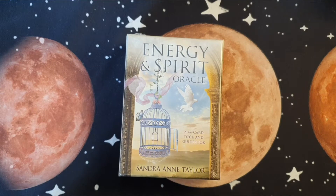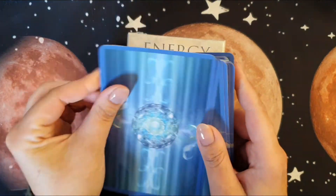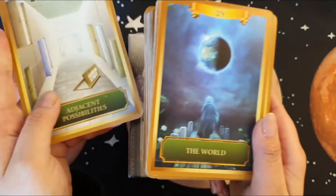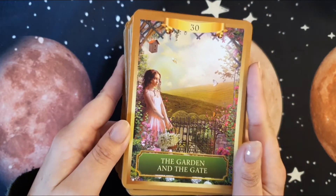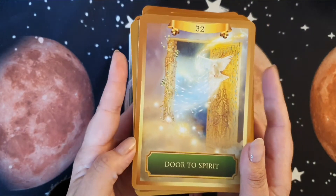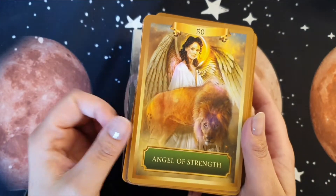I absolutely find them so beautiful. I'll take them out here because I have them beside me. I don't have the box but this is what the box looks like. They are glossy but over time they've held up absolutely beautiful, and the cardstock — I love the cardstock on this. Yes, I'm a cardstock snob. This is what the cards look like and I'm absolutely obsessed; I really love this deck.